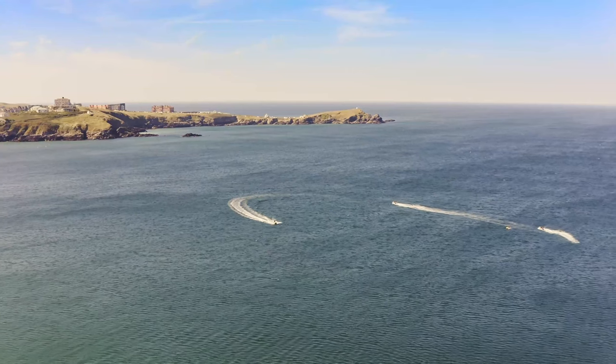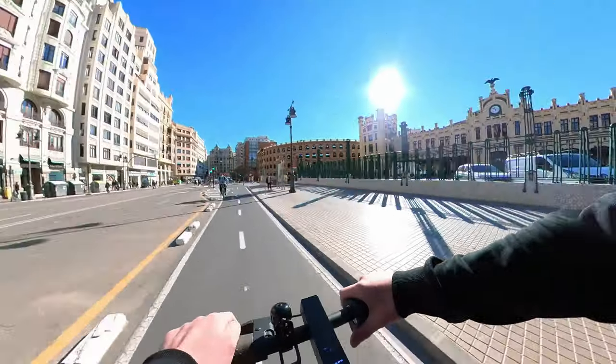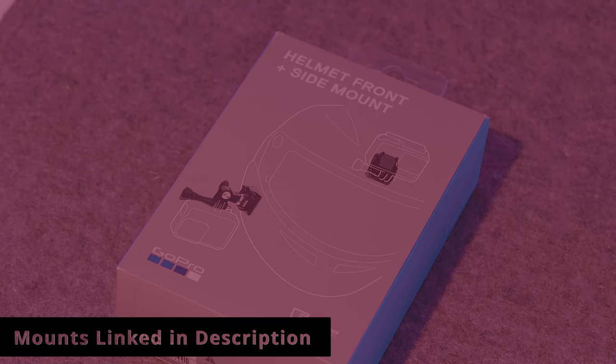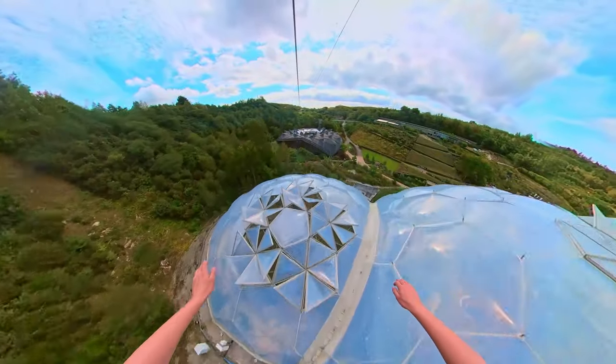The Insta360 is a really great camera - you can get those 360 shots and I think it's better than GoPros because of the customisable ability of the product. It also has the GoPro mount and I used it on the head mount when I went on the zip line. It was quite scary because the camera is about £600 altogether, but it's a robust system and I trust it now.